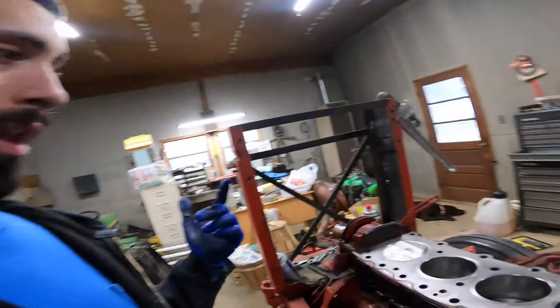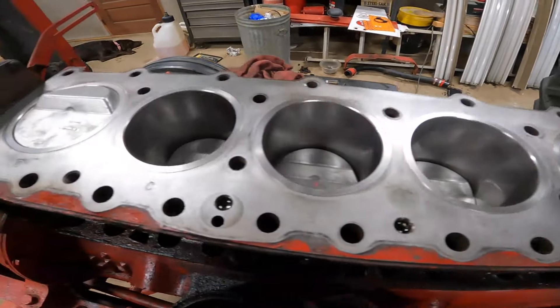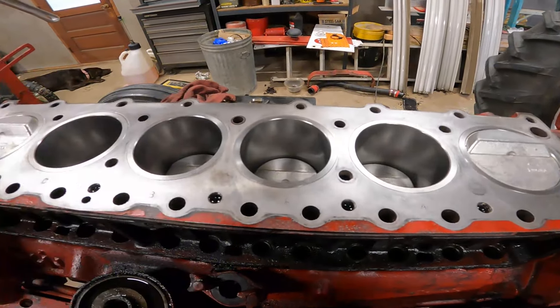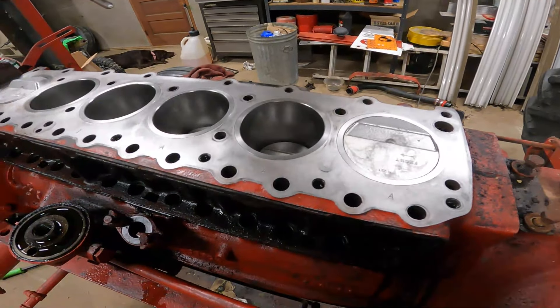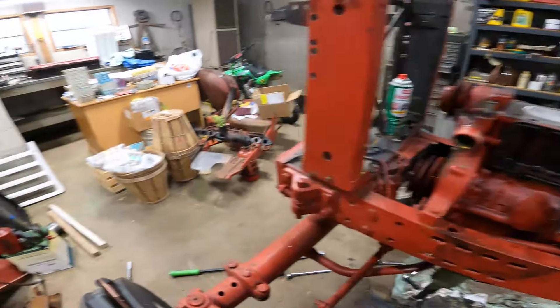If you watched last video, we got all the remaining sleeves put in and then we installed all the pistons. So that part should be done — they're all torqued and connected to the crank. That's a huge plus, we're getting headway there.